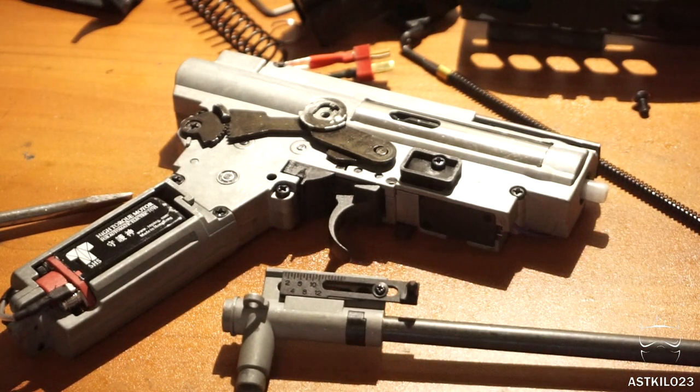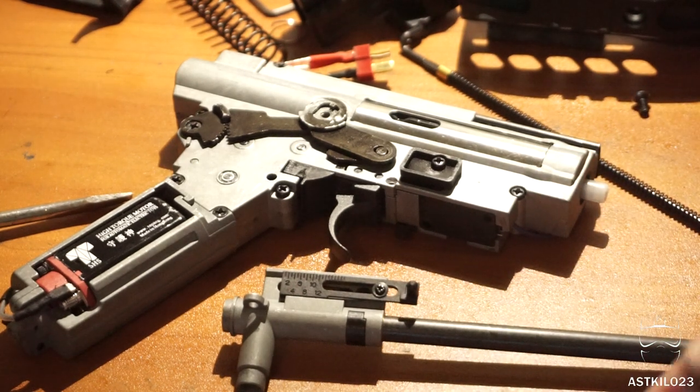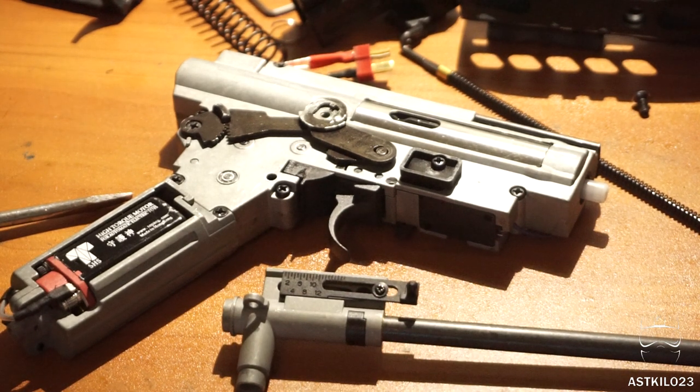Now we've got our main two components out that most of you probably want to get to — the hop-up and the gearbox. In the next part of this two-video series, I'm going to be reassembling the gun from this point. I'm not going to show how to disassemble the gearbox — there are a lot of videos out there for that. I'll probably make a gearbox and hop-up video in the near future, so keep an eye out. See you guys in the next part.